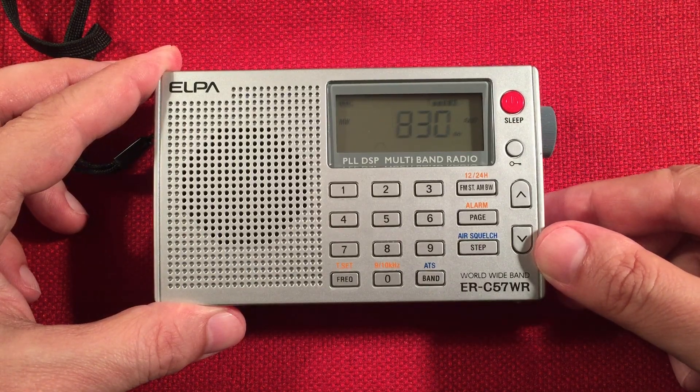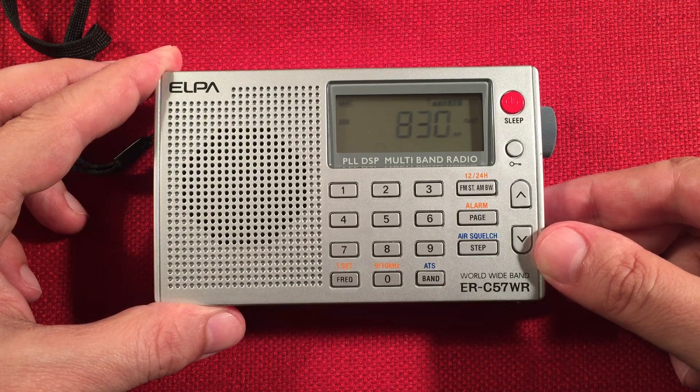So this is probably Minnesota Twins playing on WCCO, Minneapolis, Minnesota — 310 miles.